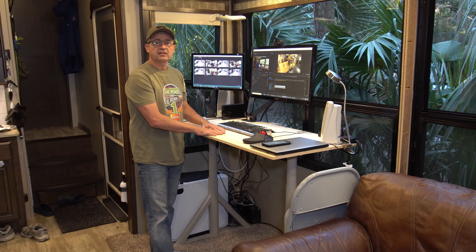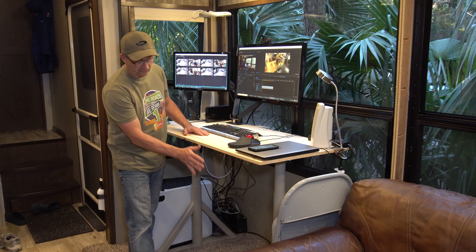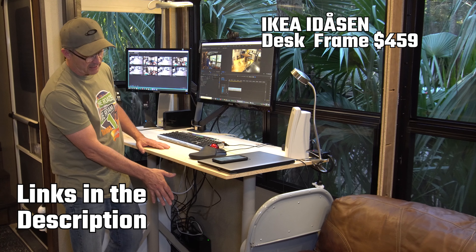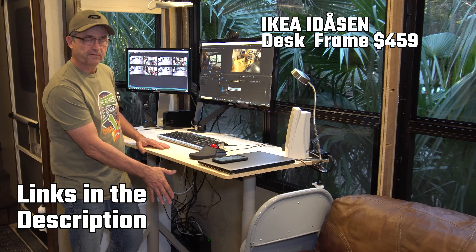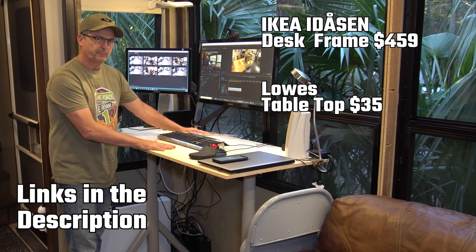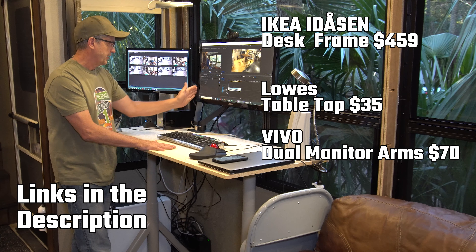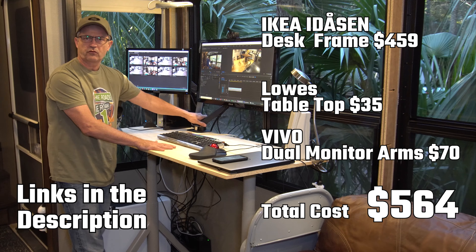This desk is an IKEA up desk frame attached to a piece of wood that I got at Lowe's and had cut there. The frame itself comes from IKEA and is about $450, and I got this piece of wood at Lowe's for about $35. I have dual monitor arms attached which I got on Amazon for about $50.